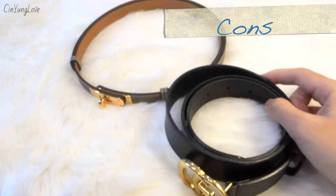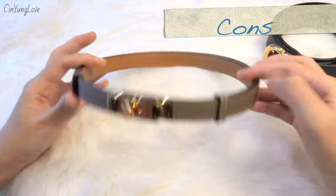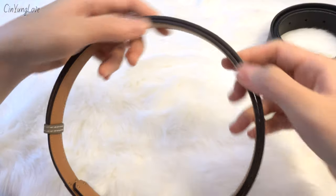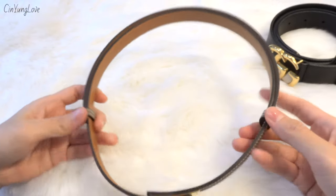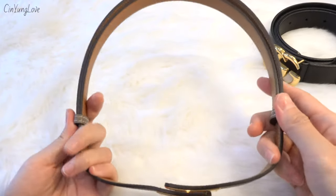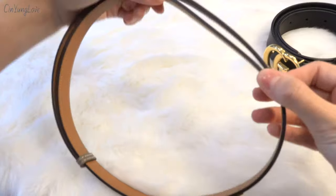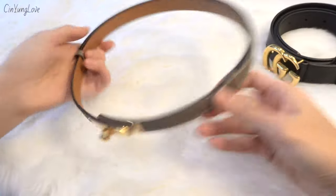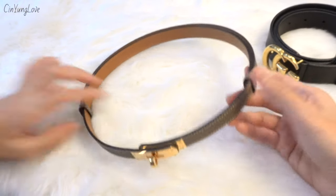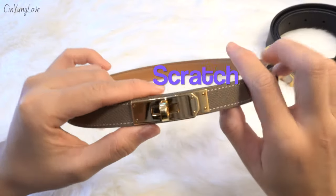For the cons of the Kelly belt: after wearing it for a couple of hours I need to adjust the length again because it gets looser and wider over time. That can be a bit annoying — I need to rearrange and adjust the length on my waist during wear.